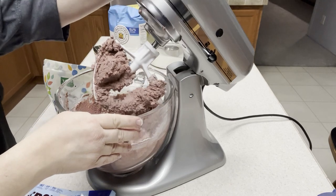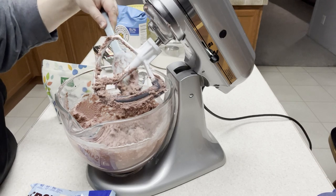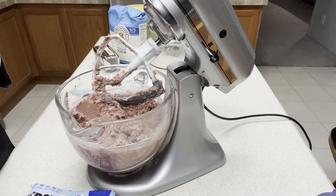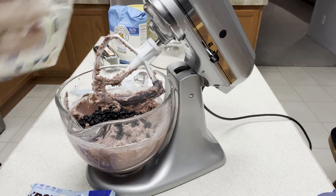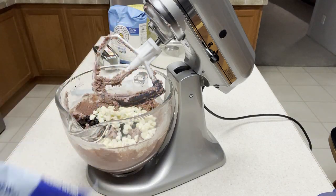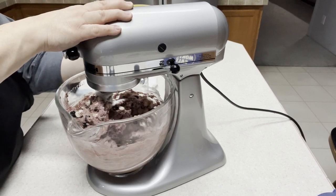Now is the time to put those in. We're just going to mix it long enough to basically stir it — it should only take seconds to stir in the blueberries and the chips. They smell like cream cheese. Okay, that looks good.